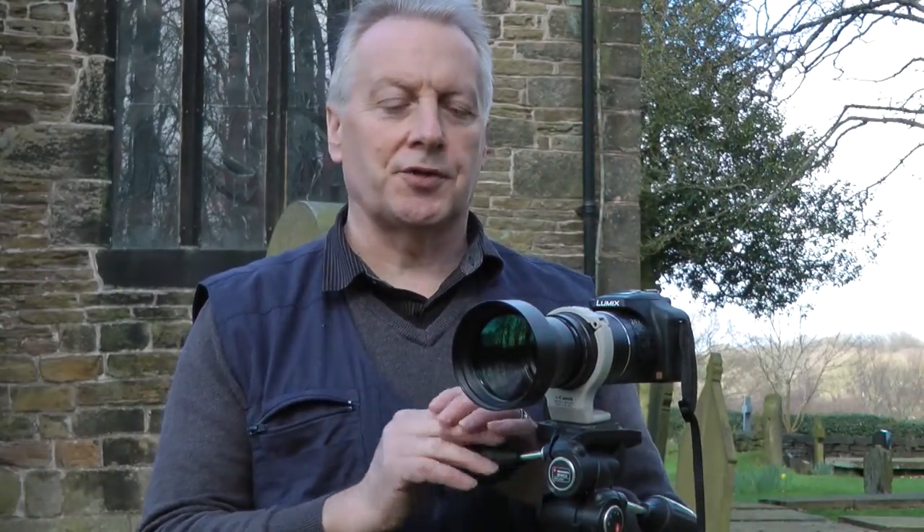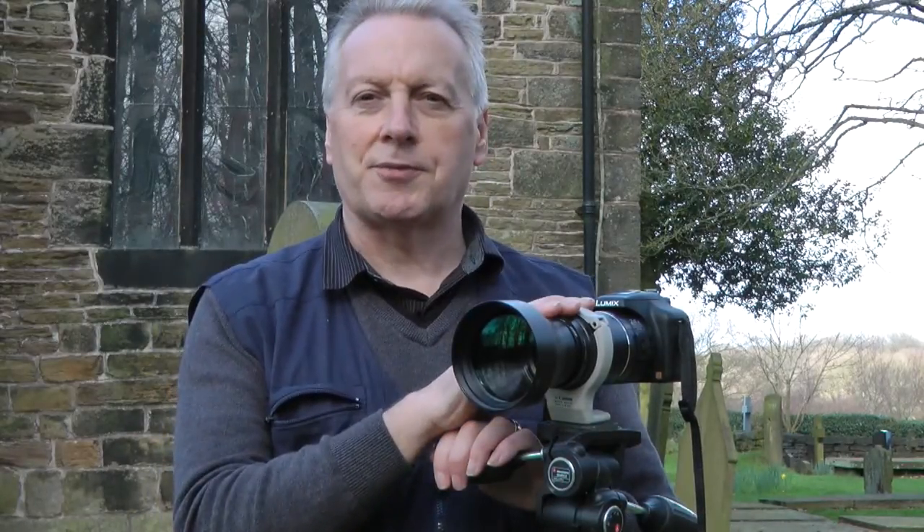Hi, I'm Graham. Hope everyone's having a great day. You may remember in a previous video I mentioned the LT55 lens and the LA55 tube adapter for the Panasonic Lumix FZ100 or the FZ150 camera.